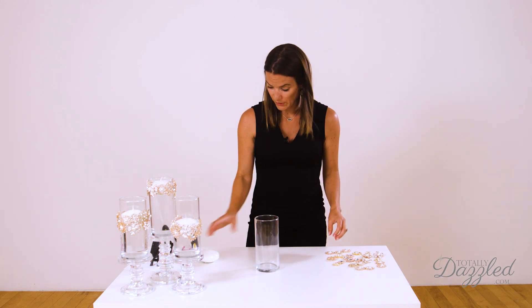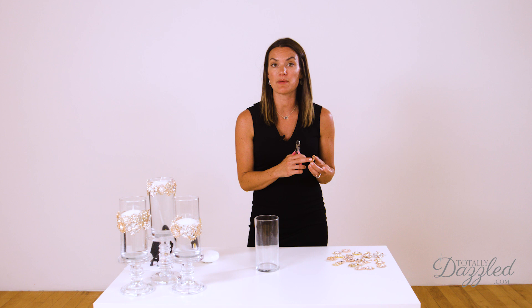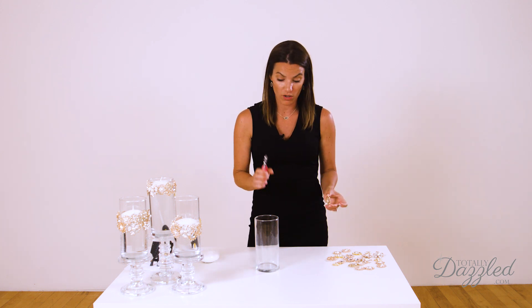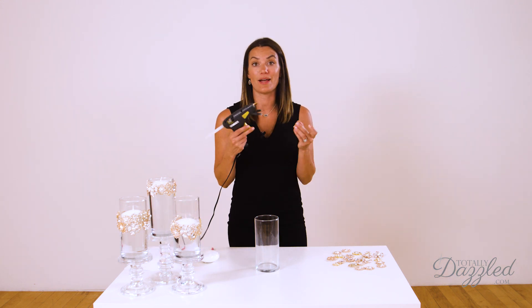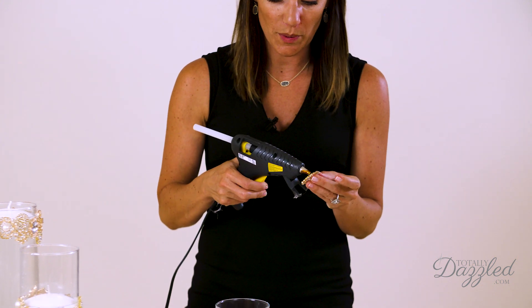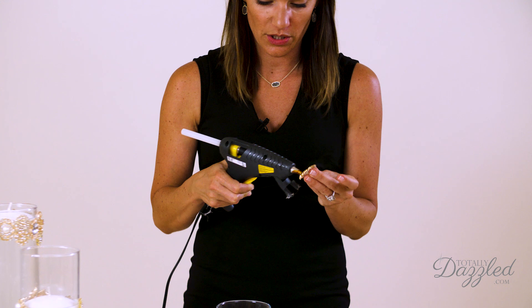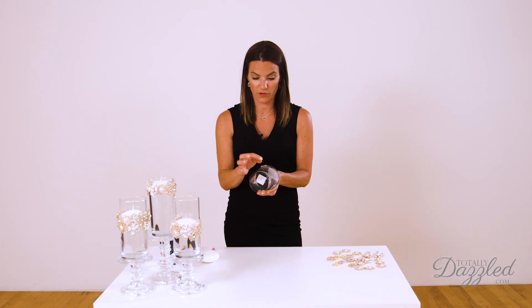The first thing we're going to do before we get started is to just clip off any backings that might be on your pieces. Some of them have brooch pins on the back or slider bar buckles, so just get those all clipped off with your wire cutters. Then, guys, it's really as simple as gluing and sticking it on. Just apply a good, generous amount of glue to your embellishment, decide what height you want your brooch band at, and place your first piece.